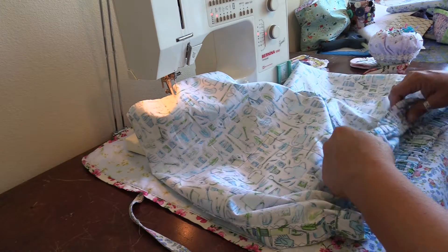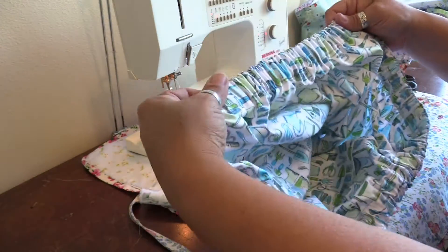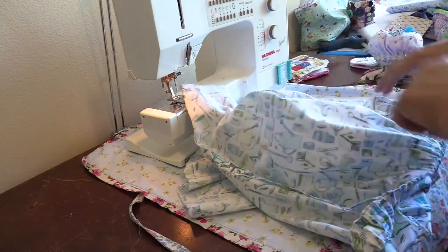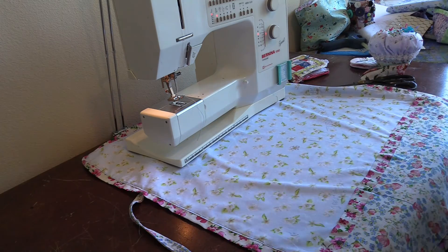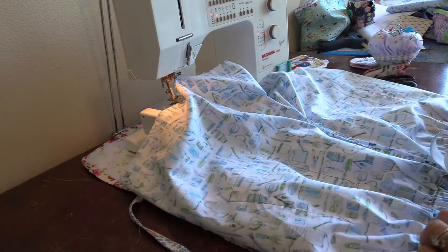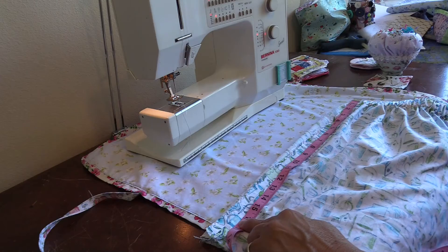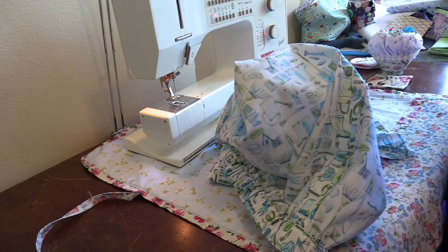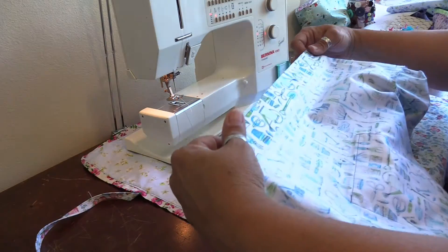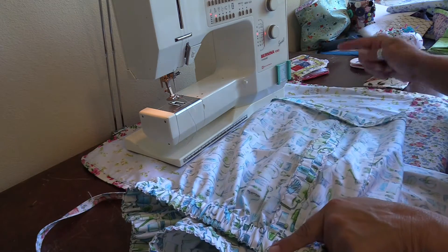I like the way that looks - the waistband is really cute with the double stitching, one at the top and one at the bottom, and I don't mind the blue thread. I think I'm going to go ahead and do blue thread on the hem too. The hem length needs to be 16 inches from the waist to the finished hem, so I'll mark that with a ruler and a friction pen. I've pressed under the hem on one leg measuring out at 16 inches from the waist.